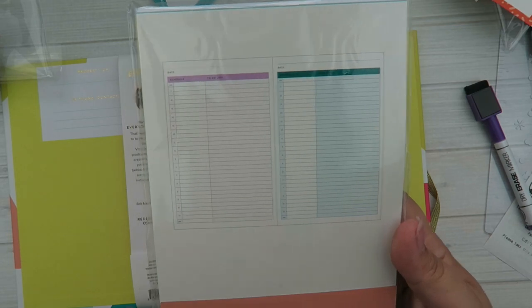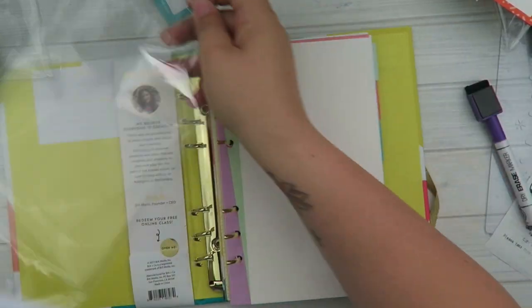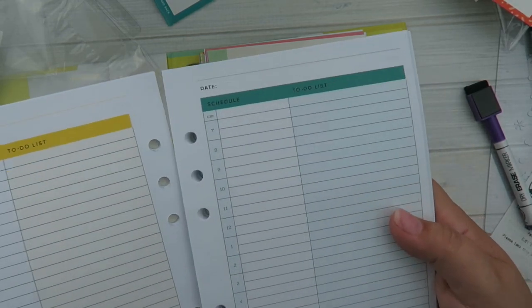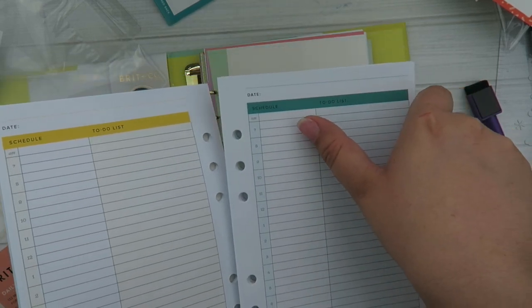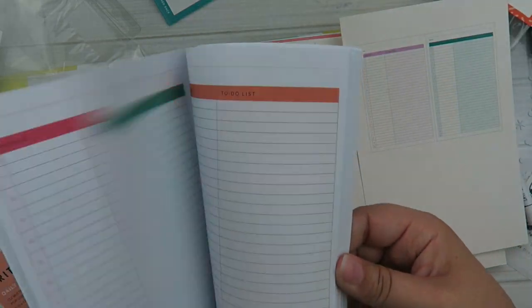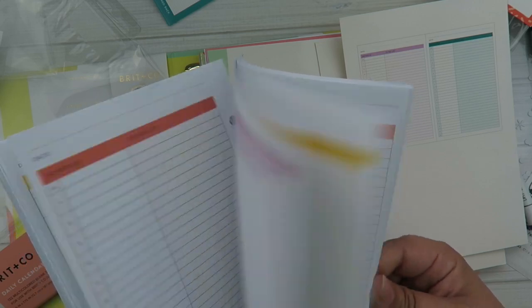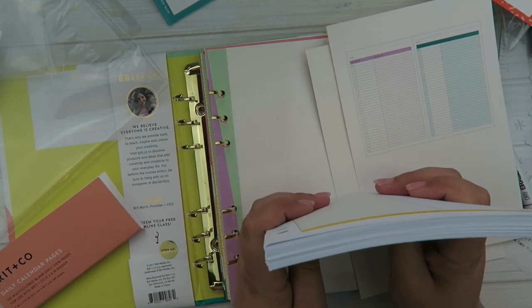This next one is the daily calendar pages. It's a little different in the layout — it's not a weekly overview, it's a daily overview. Colors are cute. Each page has a day. You have your hourly — it's a different hour range, from 7 to 10. And then you have your to-do list on the side. You can see the different colors as you flip through it.